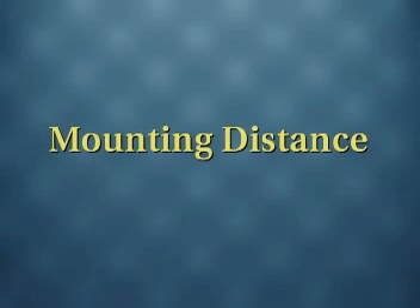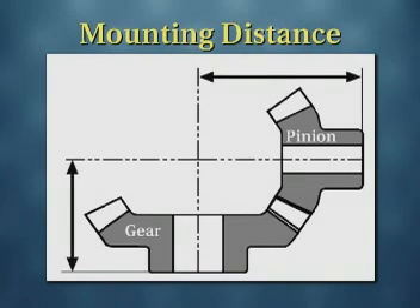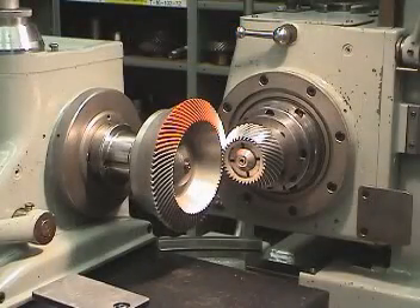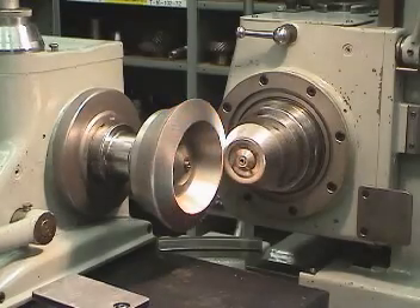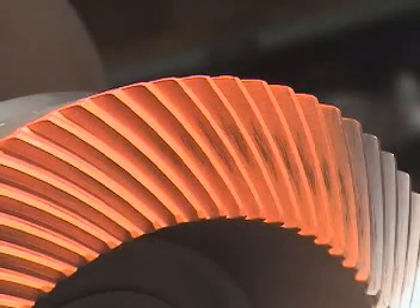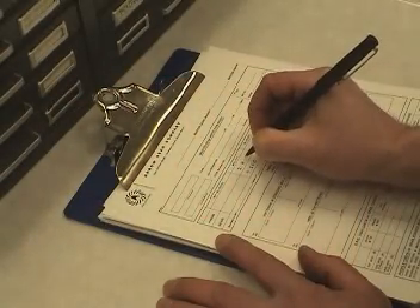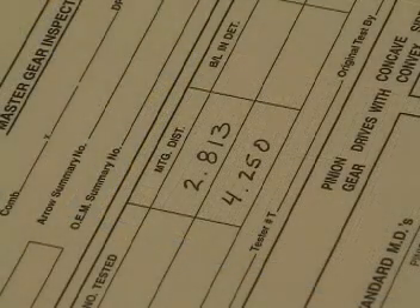The mounting distance of a bevel gear is perhaps the most important parameter for proper operation. Mounting distance is defined as the distance from a locating surface on the back of one gear to the centerline of a mating gear. The optimum value is established by running the gear set and adjusting its position to obtain a tooth contact pattern consistent with smooth running and optimum load distribution between the mating gear teeth. Because of dimensional variations between parts, each gear in a set has a unique value for the mounting distance.